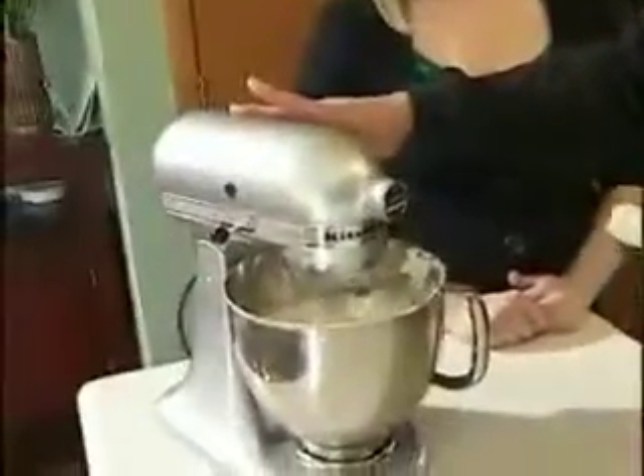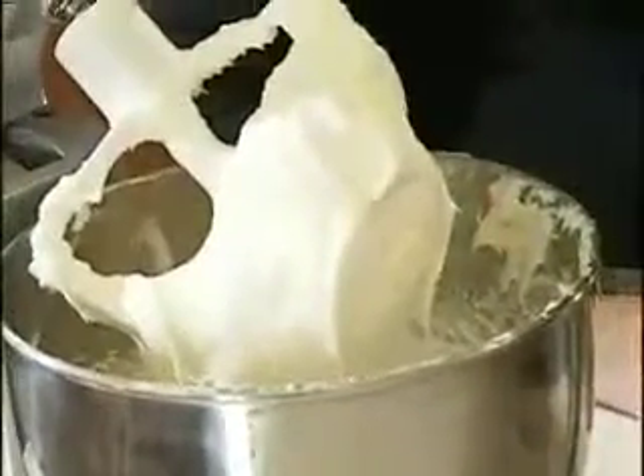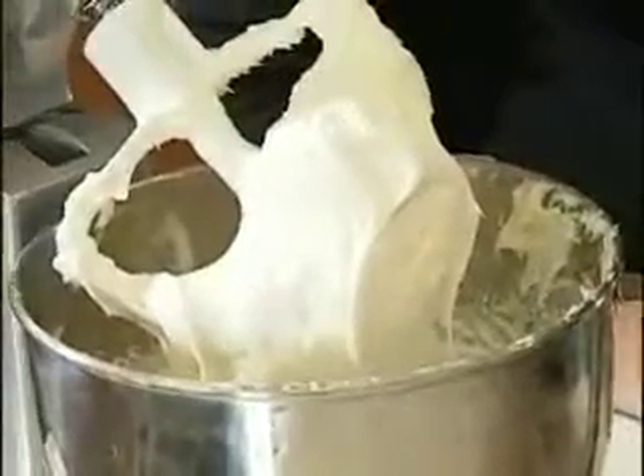Low speed is important because you don't want to kick that powdered sugar up into your face. Give it one final mix, and if it clings to your paddle, you've done a great job. We're going to separate some of the white cream cheese frosting so that we can color it — same principle as coloring your cake batter. But remember that with frosting, over time the coloring will deepen, so you might not want to start out with as deep a color as you might think.